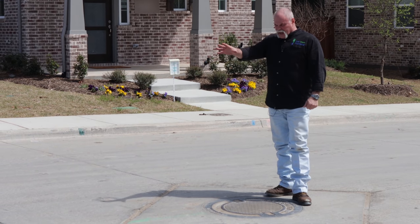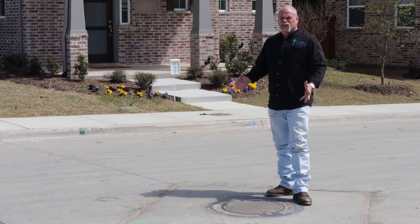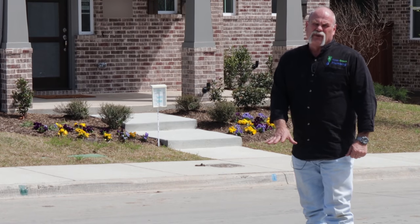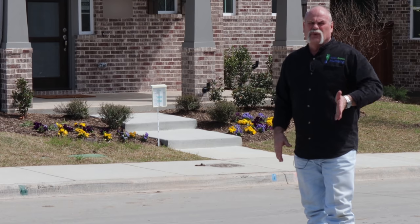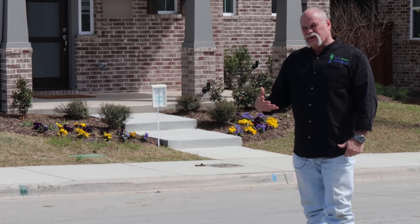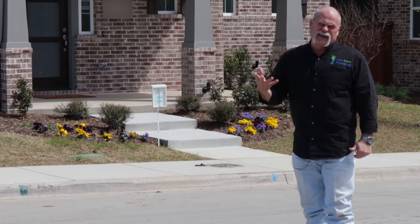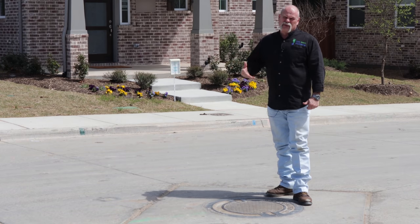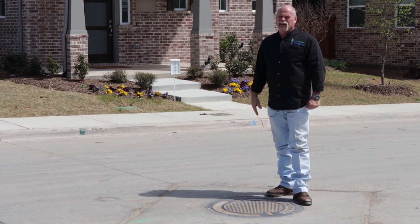Believe it or not, when I first pull into the neighborhood, I'm actually looking in the streets to see if there's a manhole cover. With this wastewater cover right here, I know the sewer drains out in the front of the house. So if this is an older neighborhood and they didn't rough in the two-way clean outs up high, or maybe didn't put them in at all — at least with a manhole out front, I know where I need to look for them.